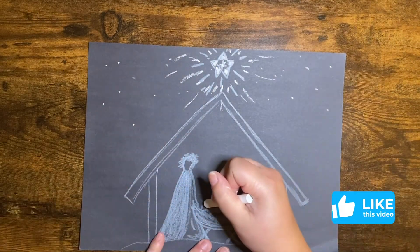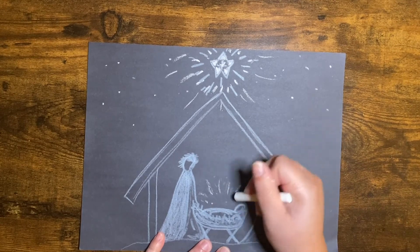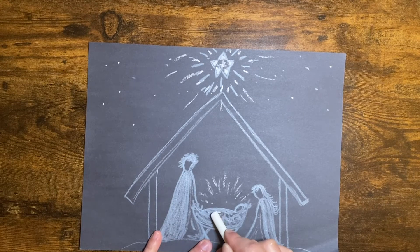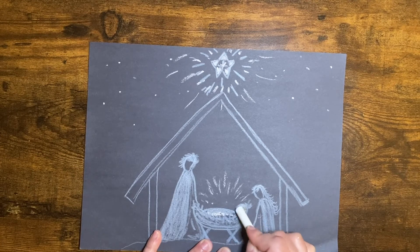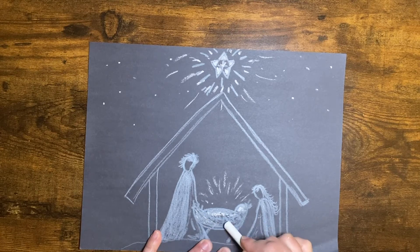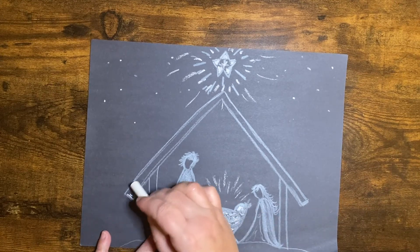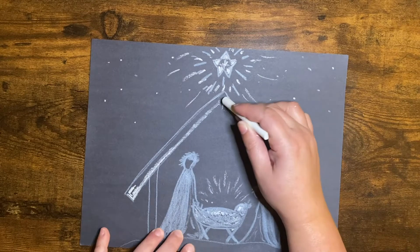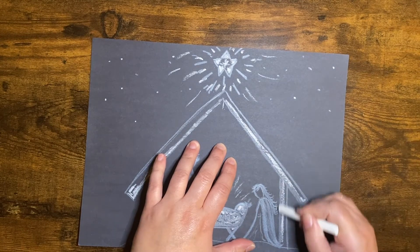And then I'm going to do the same thing here — going to make some light marks and some dots that showcase Jesus. I want Jesus to be the center of my picture, so I'm going to make him a little brighter, just kind of filling in anywhere I can with the bright white. And then we can just kind of come in and do the edges — maybe the underside of my manger — and do the edges there and the inside.